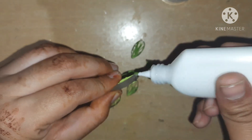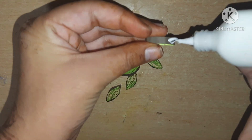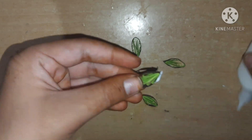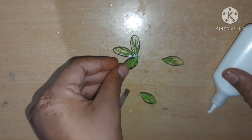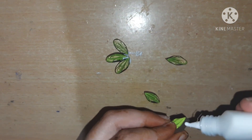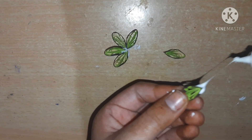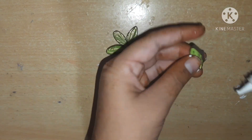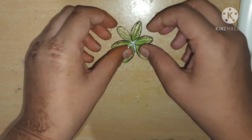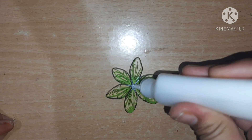Now I am joining all the petals — there are a total of six petals. Apply glue on both sides and join them one by one. Add them properly and let it dry. Once the flower is dry, I am adding glue in between the petals.